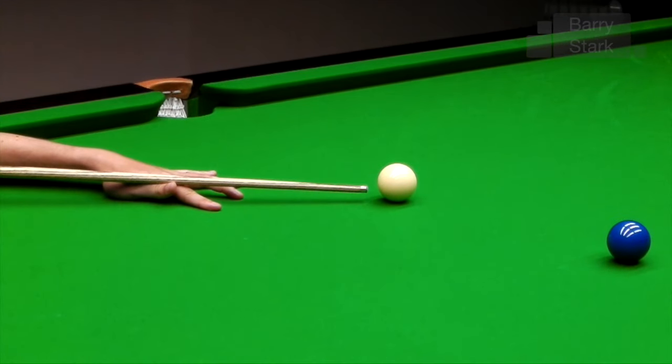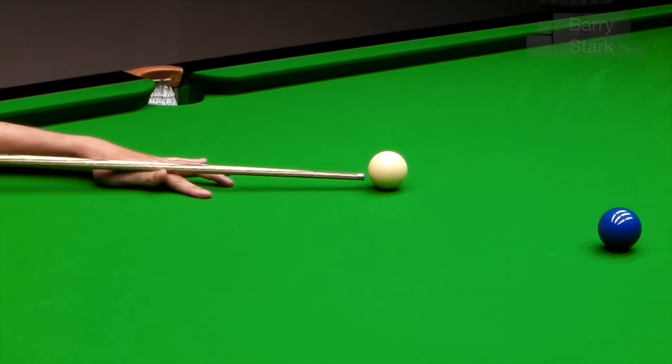Even on the very first shot that we see Kyron playing here, we get a sense of how level the cue is in relation to the table bed, and how much cue power the lad has as he gets at and through the cue ball.